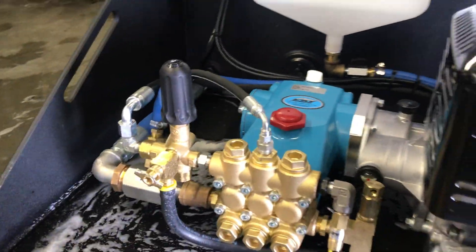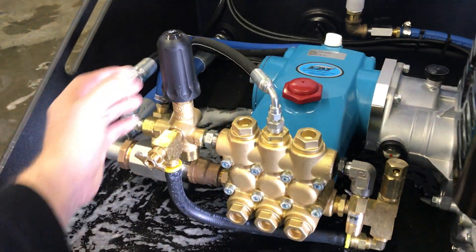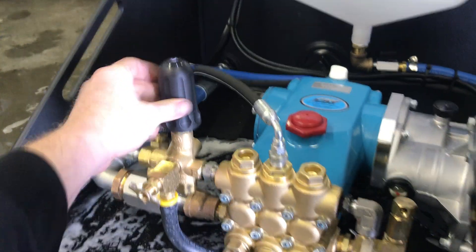This is the high pressure system — if you need to adjust your pressures, right now I have this system set at 1400 psi. You can simply reduce the pressure or gain a little bit extra by twisting this knob here.